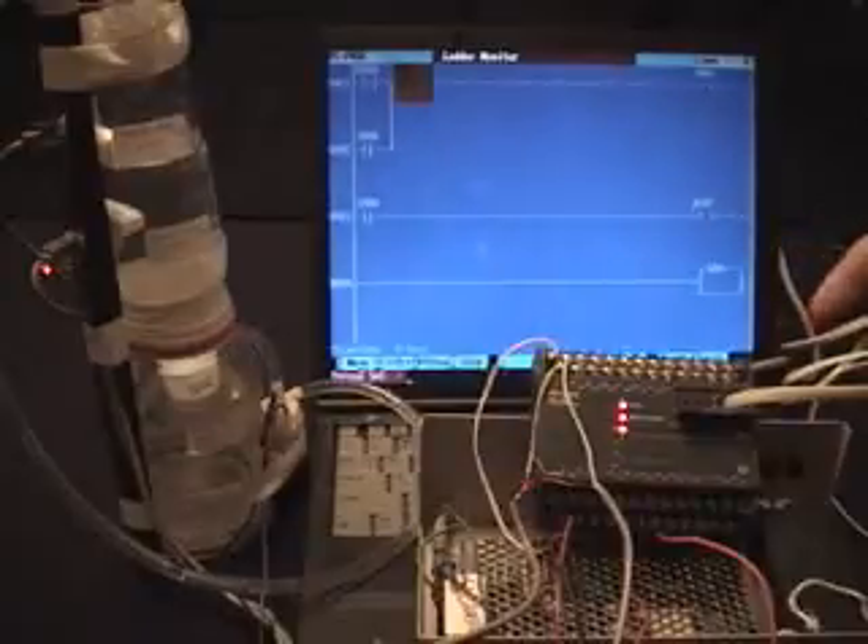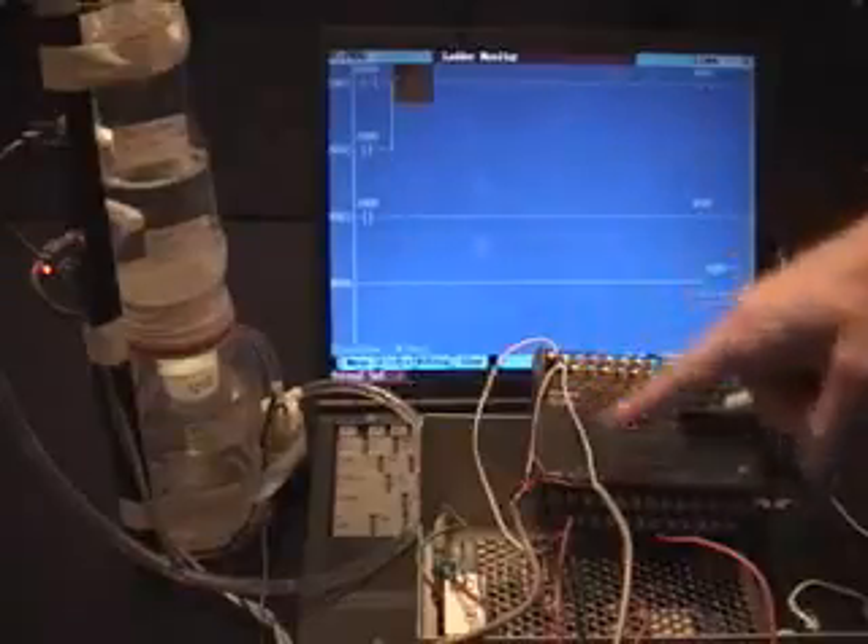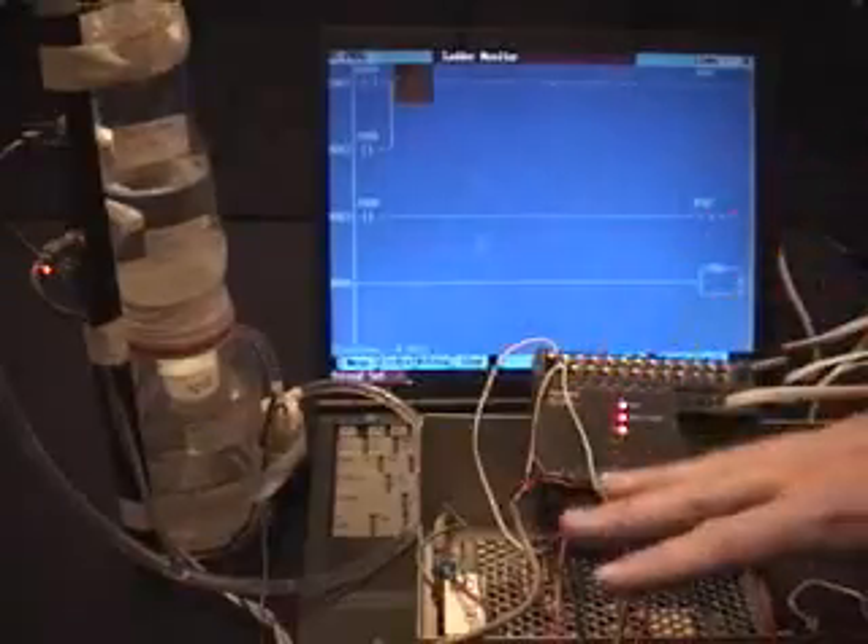What we have here is a demonstration of a PLC — that's a programmable logic controller. This unit right here is the programmable logic controller. It's sitting on top of a power supply.